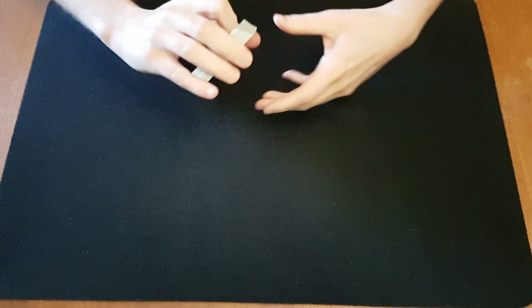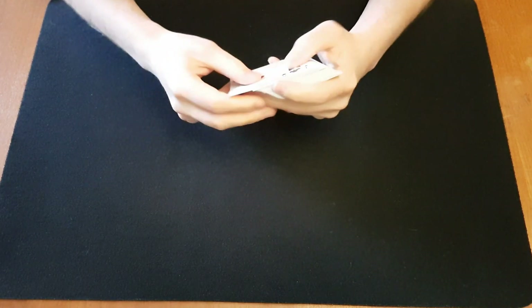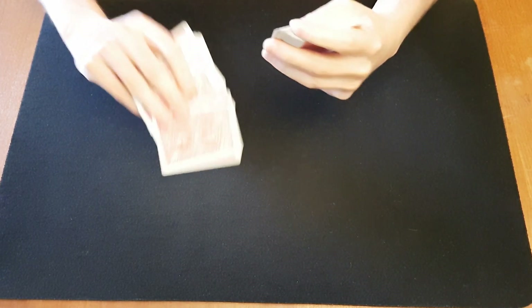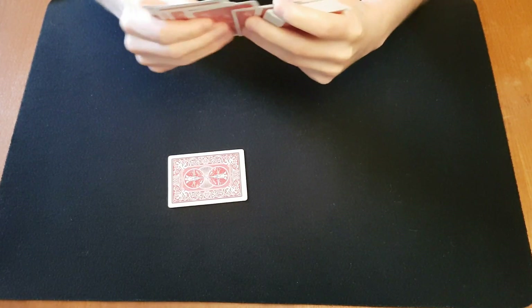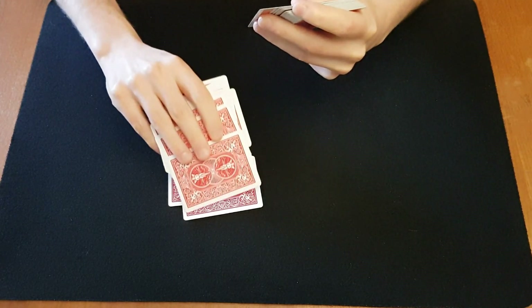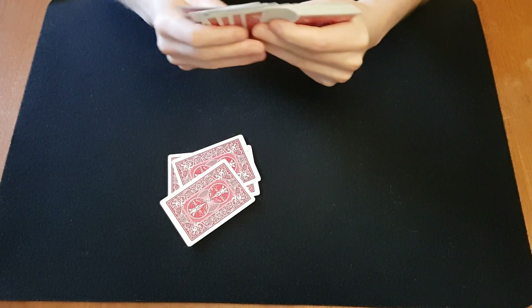Now I'm gonna take out four cards, and I think that one of those cards is going to be your card. So let's pick this one, this one, this one, yeah why not that one as well.